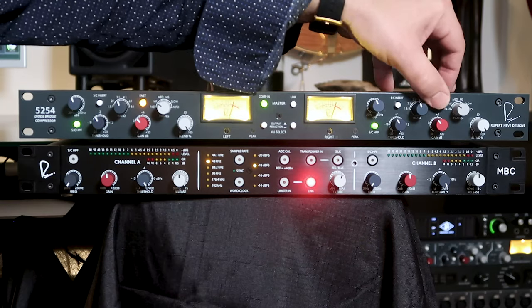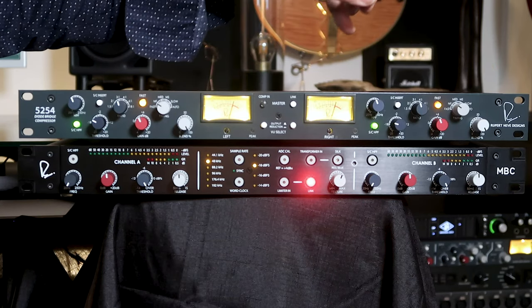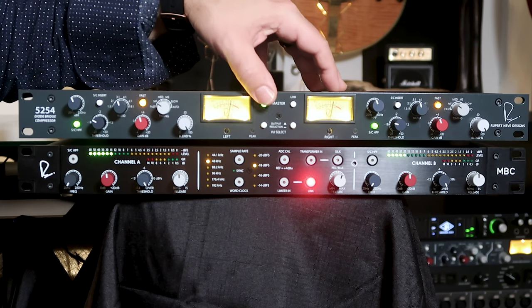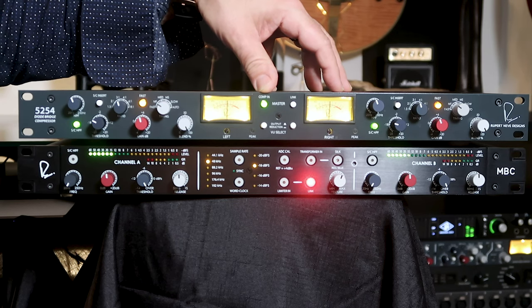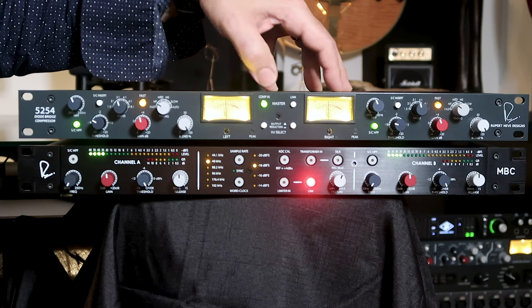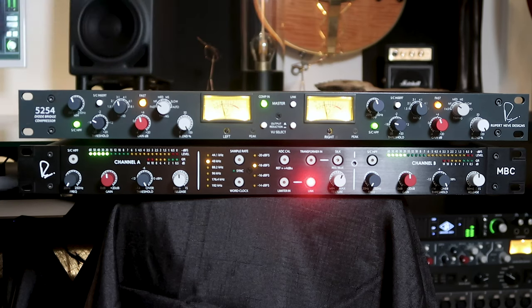It's bringing it all together, making it sound more like a finished mix, and it's also adding a nice punch to the sound. Now we'll engage the fast switch, and this will make the compressor catch more of the transients. Let's also drop our threshold down so we're getting heavier compression. We'll also bring up the makeup gain just a little bit, because we are going to be compressing things harder. We've evened out the dynamics a bit more so we've got a smoother sound, but it's still adding a nice punchiness to the signal.